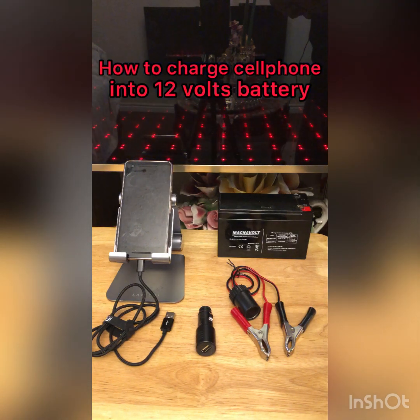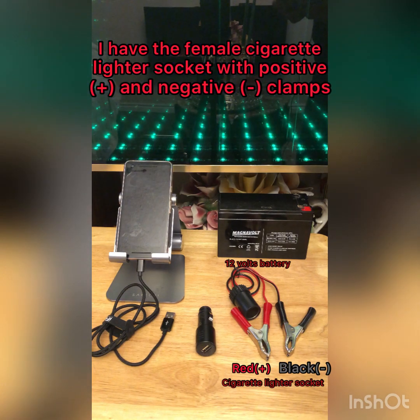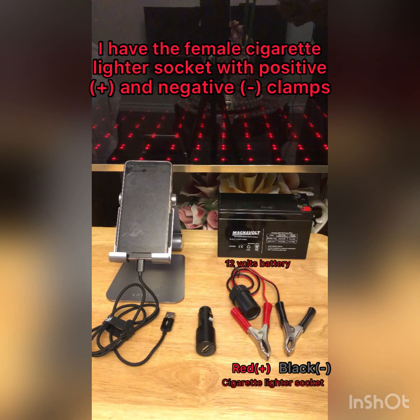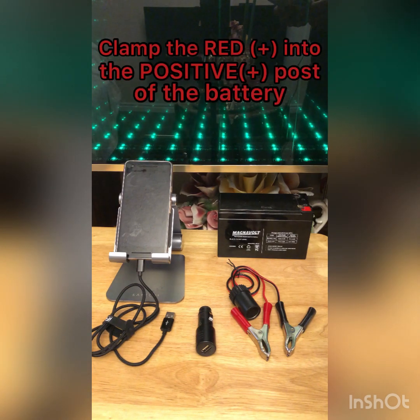This is how to charge a cell phone from a 12-volt battery. I have the female cigarette lighter socket with positive and negative clamps, and a USB car adapter.